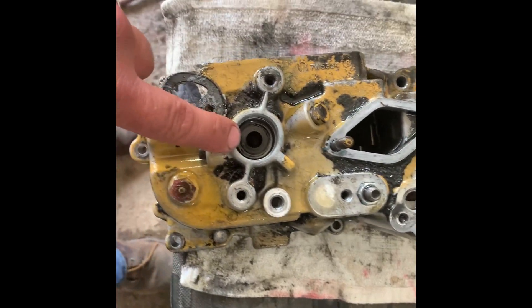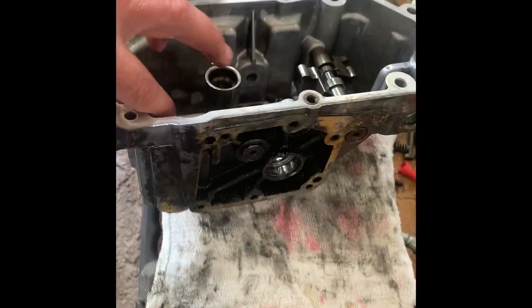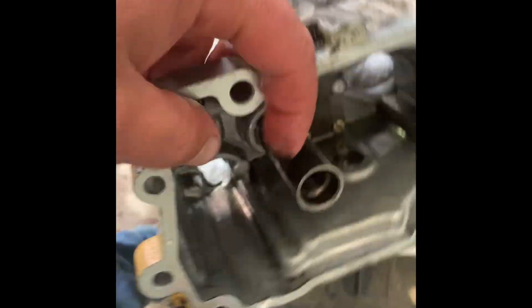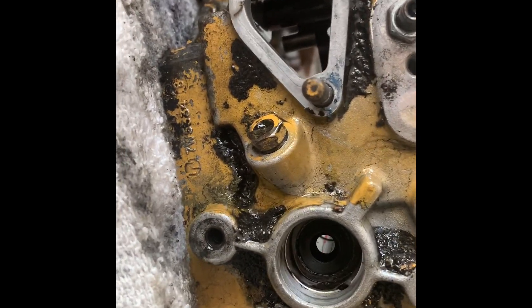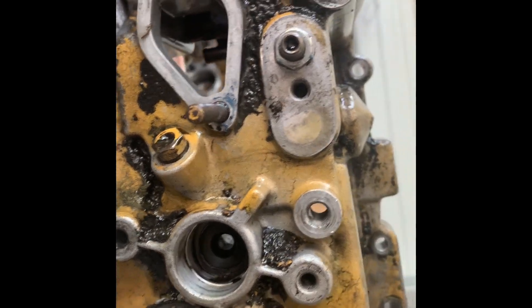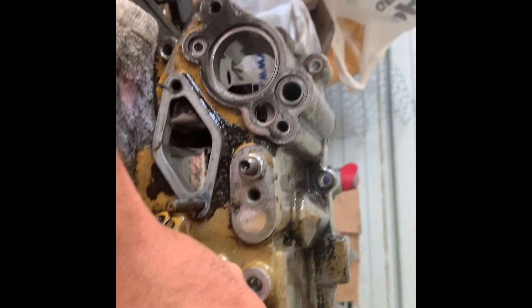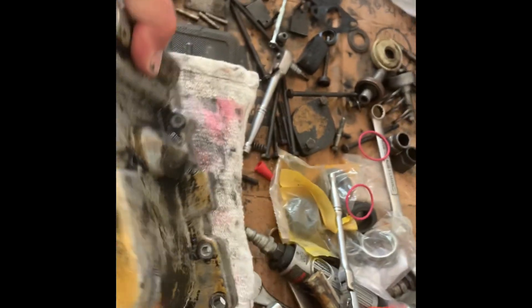I'm going to go from the inside, measure and mark the height of this with a flat edge across this, and measure the distance, because it's very important that this doesn't move. There's a seal down in there for your tach shaft — I'll be driving that seal out and replacing it, even though we will not be using the manual tach drive. It still needs to be sealed because that's an oil leaker right there. I'll clean all my gasket surfaces off, then put our shutdown shaft seal and throttle shaft seal.